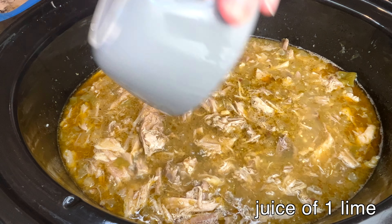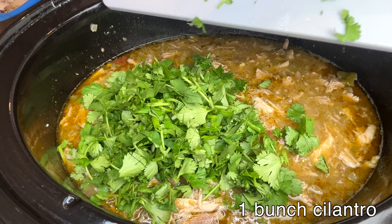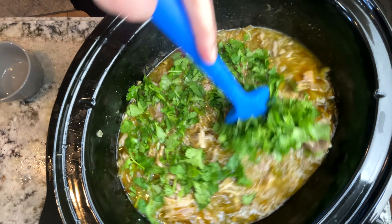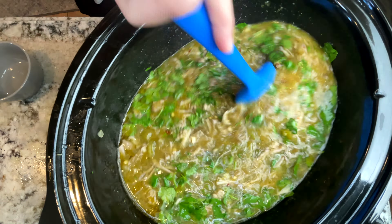Along with the juice of a lime and a bunch of chopped cilantro. Stir it all together well, cover it, and let it thicken up for about 30 minutes.